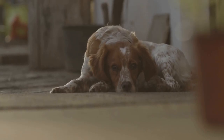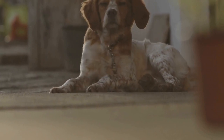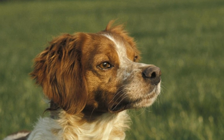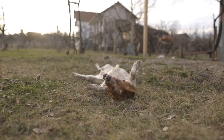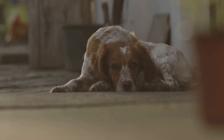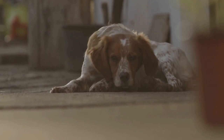Teeth brushing: maintaining good oral hygiene is not only important for humans but also for our furry friends. Regularly brush your Brittany's teeth using a dog-specific toothbrush and toothpaste. This will help prevent dental diseases and keep their breath fresh. Introduce teeth brushing slowly and make it a positive experience by rewarding them with treats and praise.